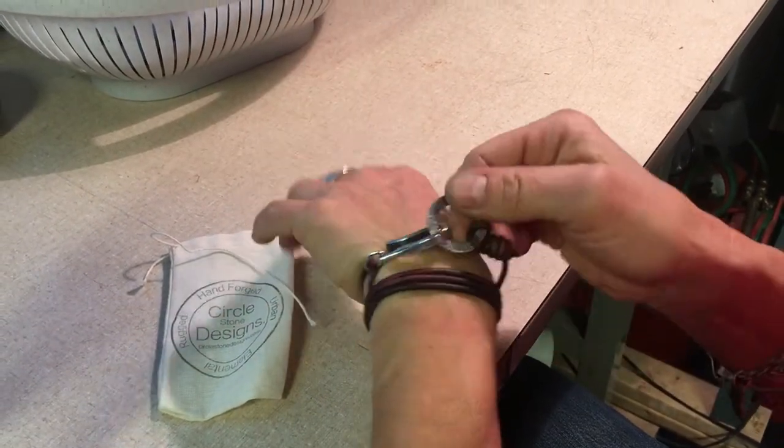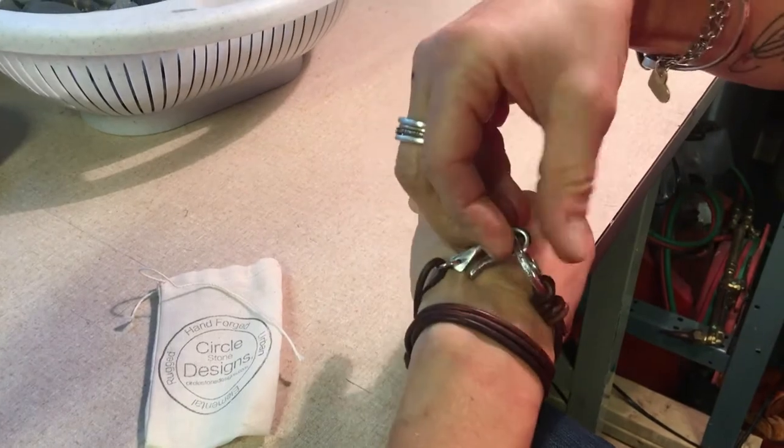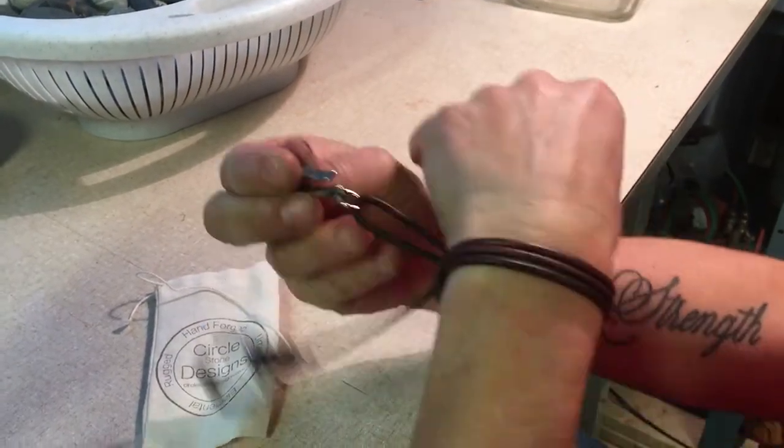In order to take it off, you rotate it. You pull the hook and it will take the path of least resistance and come off.